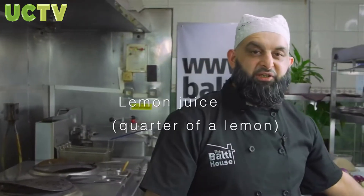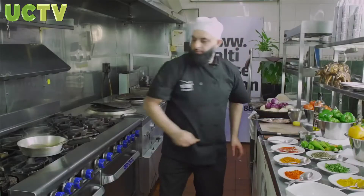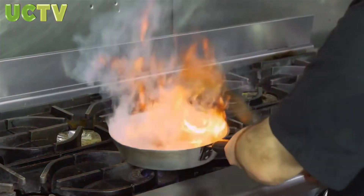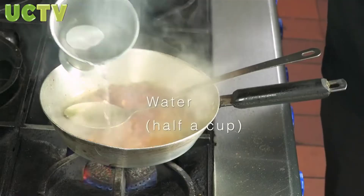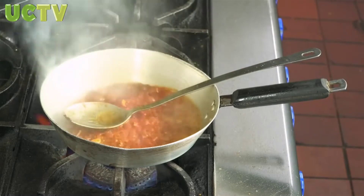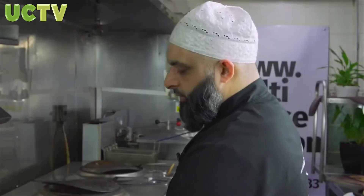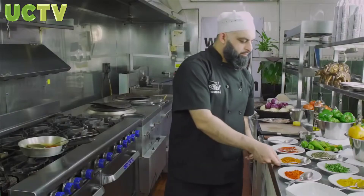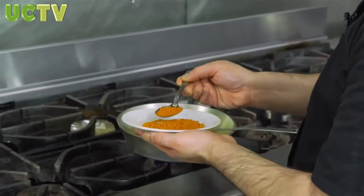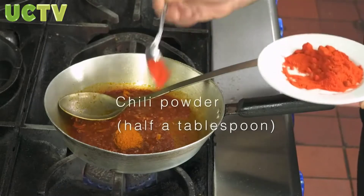Now some freshly squeezed lemon, then some water. Just turn the heat down. Now the spices: half a tablespoon of mixed curry powder, half a tablespoon of chili powder. If you would like your madras hot, you can add more — I would recommend half a tablespoon of chili powder.